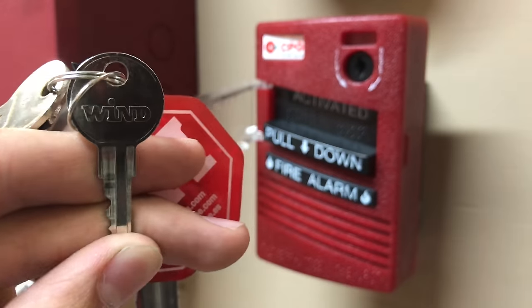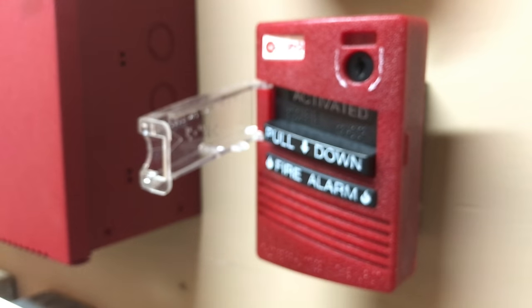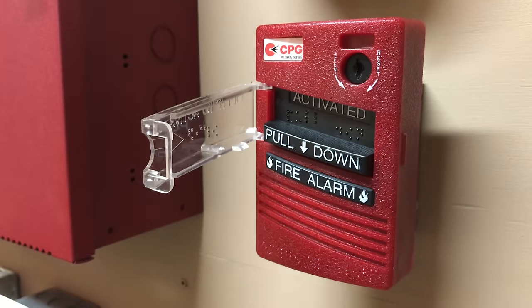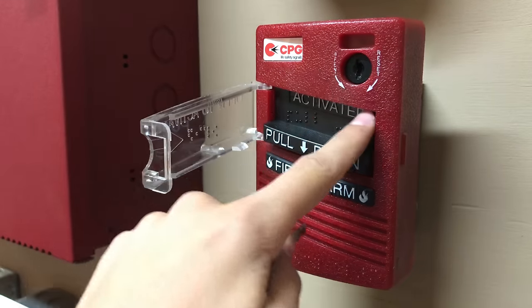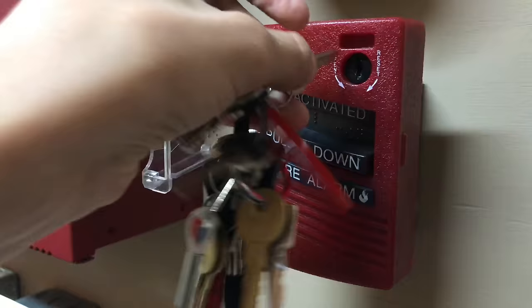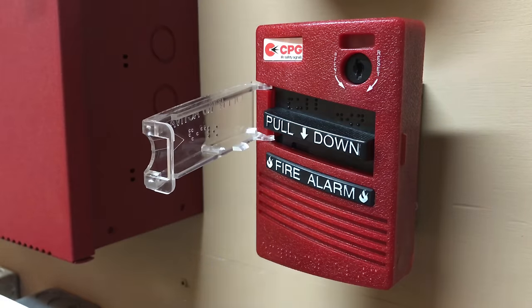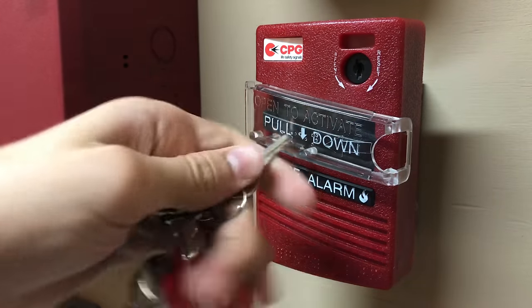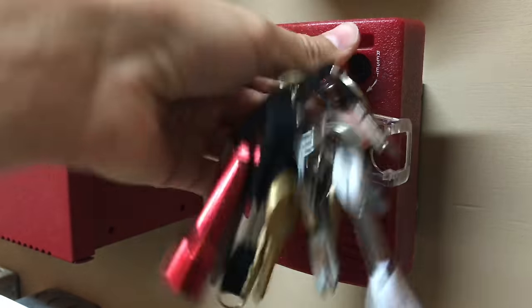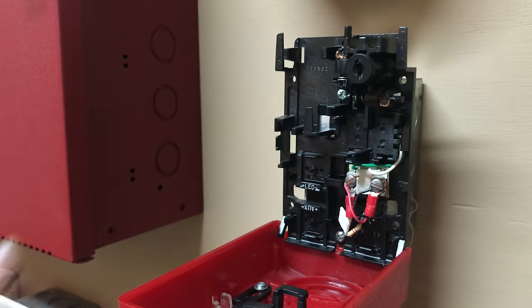Now let's reset this pull station. The key to reset this pull station says 'wind' on it, which is pretty interesting. To reset it, you can see up here at the top it says which way to turn to reset it or to open it. Stick the key in and turn it to the left — once you turn it that way it just pops back up, and you can close the little plastic piece. If you turn it the other way, it opens up the entire pull station so you can get into where you wire everything up.